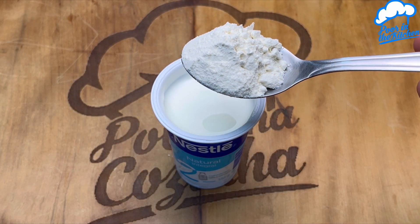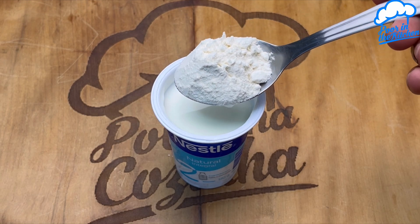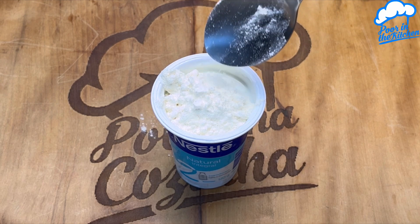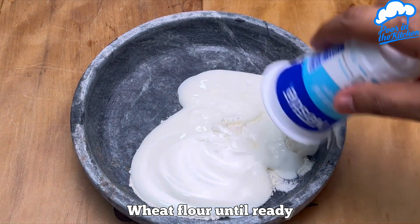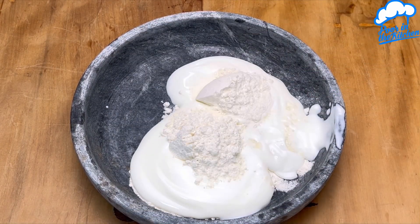Throw all-purpose flour on plain yogurt and make this snack with just two ingredients. I'm using a 170-gram cup of natural yogurt — just transfer it to a container of your choice. Next, we'll add wheat flour little by little.